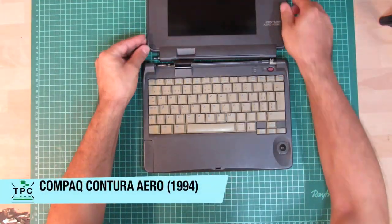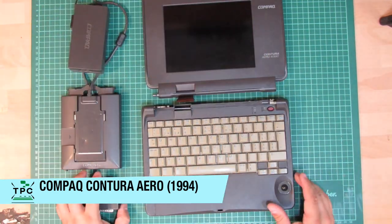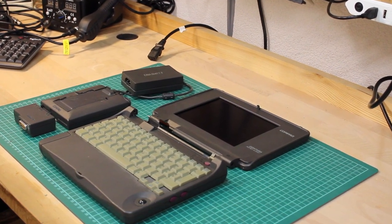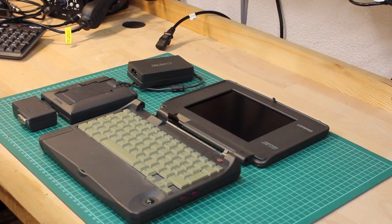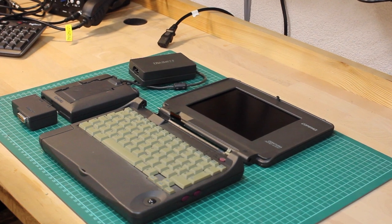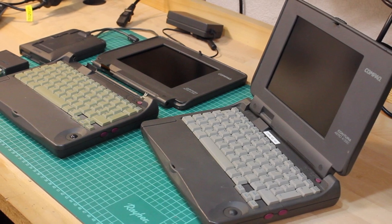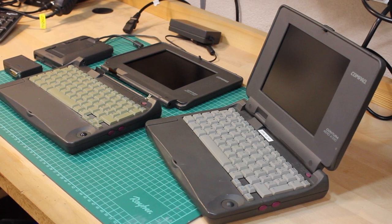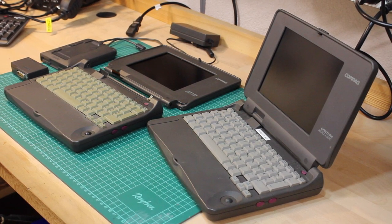Challenge accepted. Compaq also produced quite decent lightweight sub-notebooks in the 90s, like this Contura Aero 433C from 1994. While not as compact as the IBM Palmtop PC110 or the Toshiba Libretto, the Contura Aero had a similar form factor to later mid-2000s netbooks. I originally took this one for parting out, as I have another identical and working one already — though on second thought, it may be worth a deeper look if I could actually perform a full restoration.